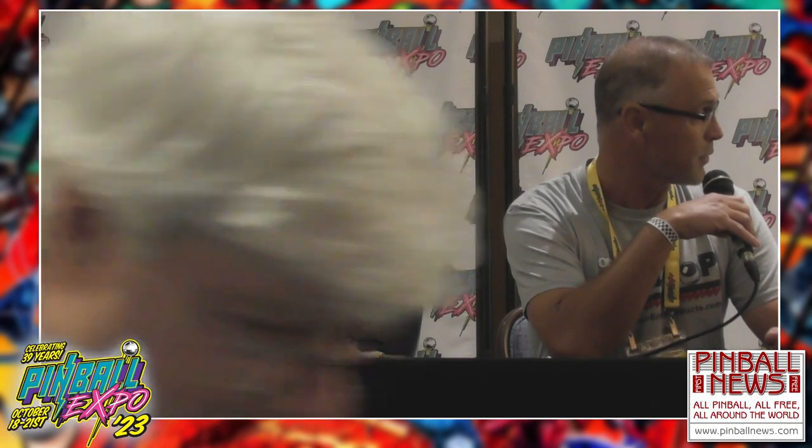A lot of folks have heard about it since 2017. We started with Space Shuttle and we're now up to 37 titles.